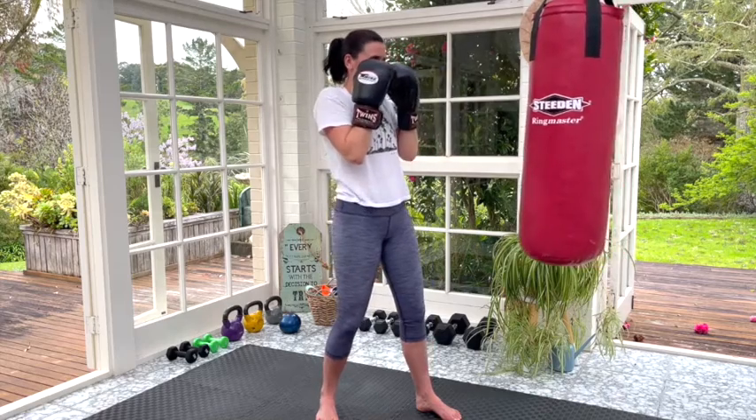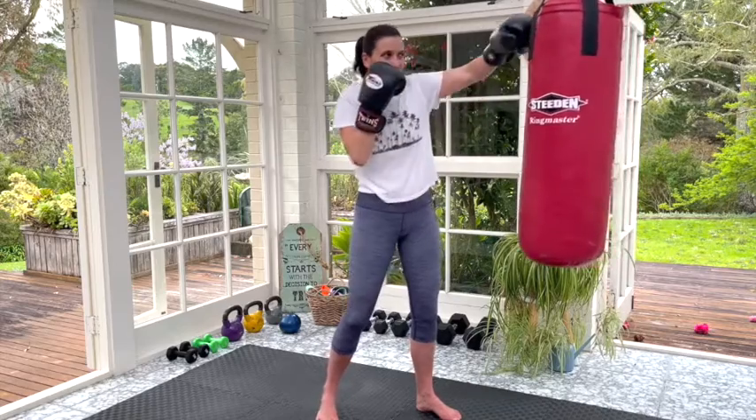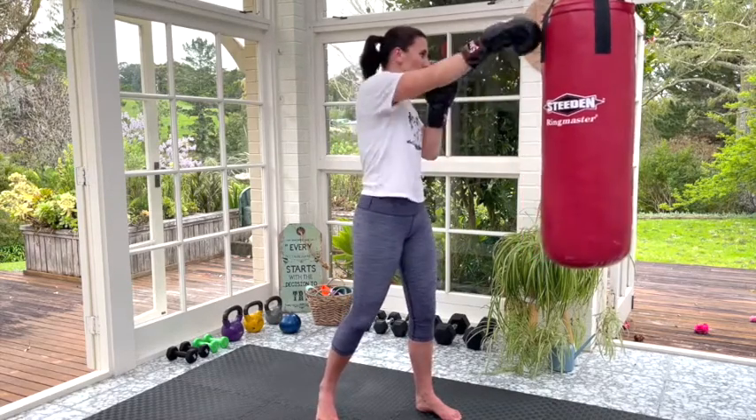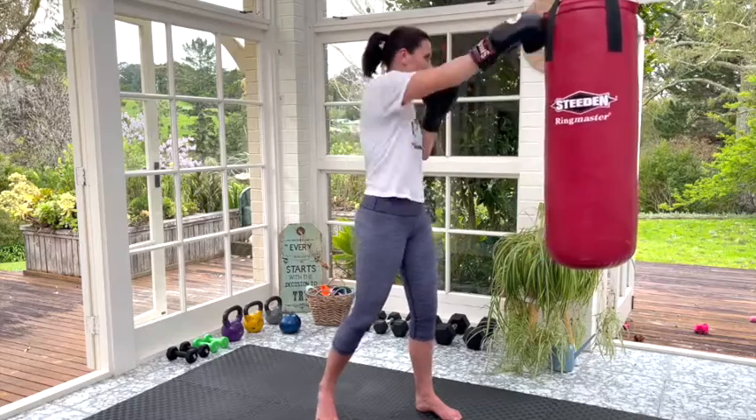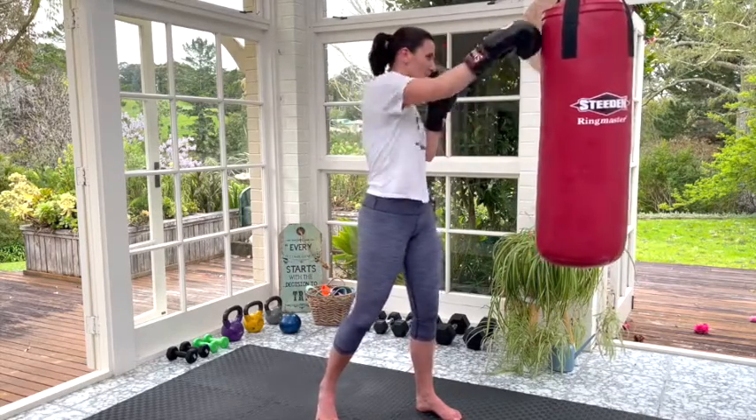Next we're doing high punches. Really straightforward as the name says — we're just punching high up on the bag. For my bag it's right up at the top; depending what you're punching, or if you're shadow boxing, just aim towards the ceiling. Punching crossover, so left goes to the right and so on.